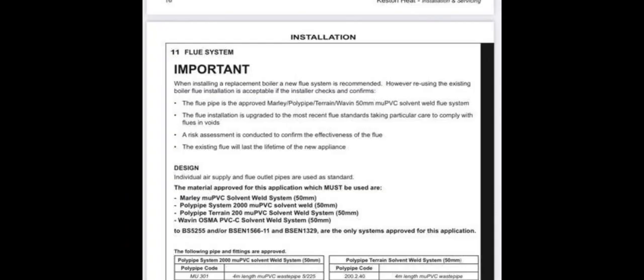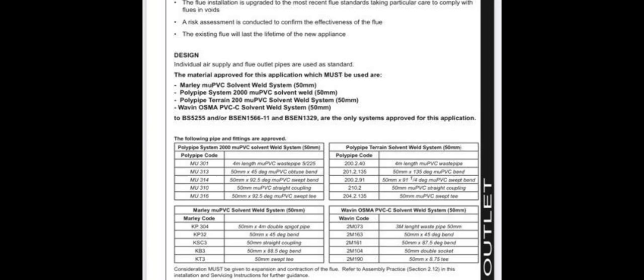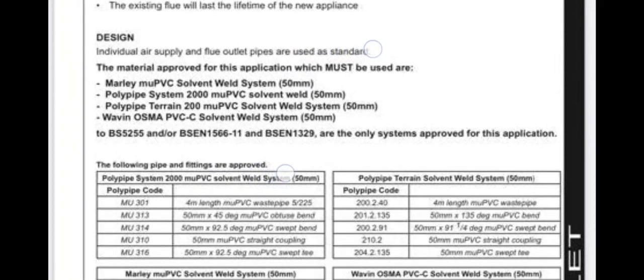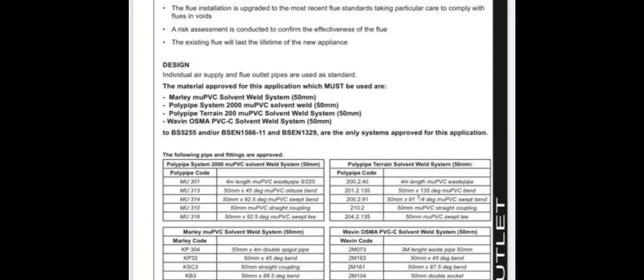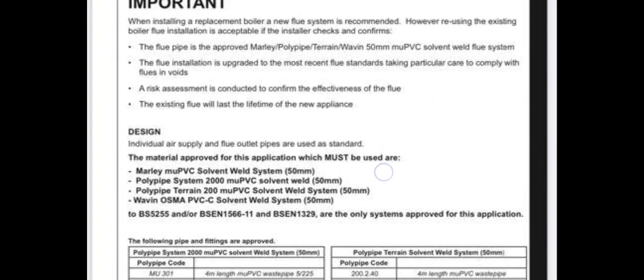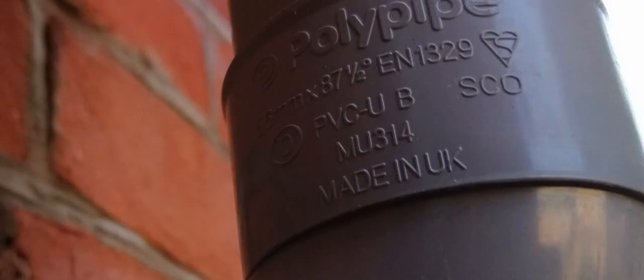Then I came across a flue system that I had to label at risk because it was a Keston boiler and it didn't meet the manufacturer's standards — it was in PVC rather than MU-PVC, so that unit had to get at-risked. Also the bends were not what the manufacturer expects, being 92.5 degrees. So here you have it: PVC-UB, 87.5 — not good, not acceptable.